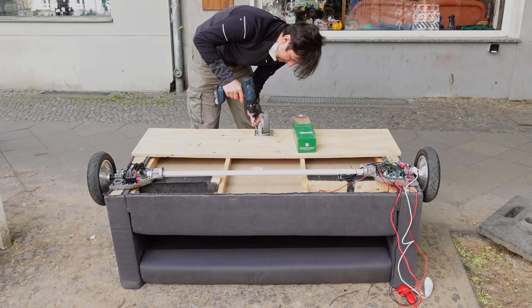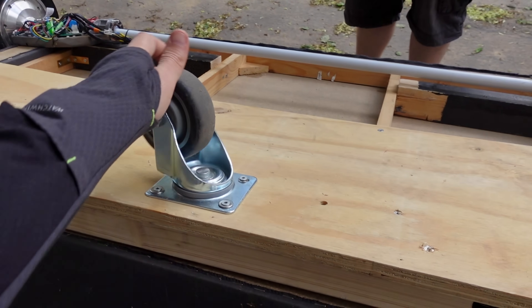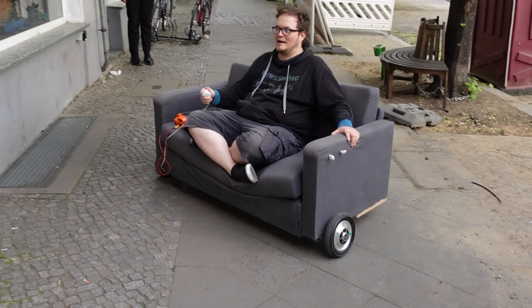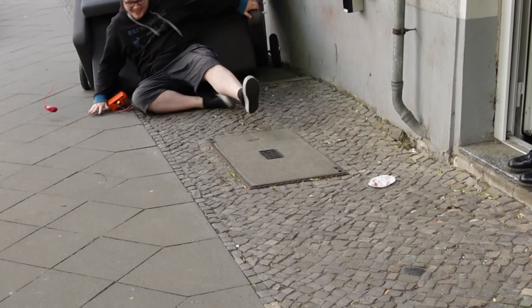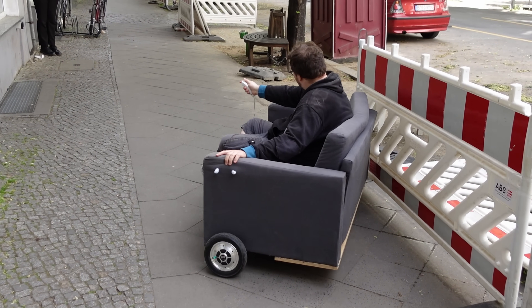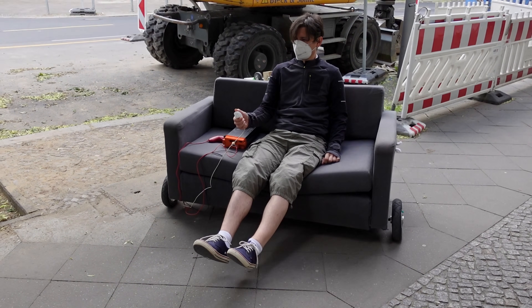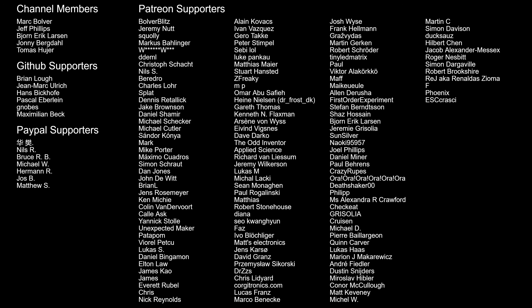We added some plywood and decided to use only one caster — this way it should be easier to control. It was really cool. Please be careful if you decide to build this on your own. We were happy that during this accident only the controller was ripped off. I hope this project inspired you to build something on your own. At least we had a lot of fun on this weekend and I was glad to see my friends again. Please subscribe if you like stuff like that, and thanks to all my supporters. See you next time!